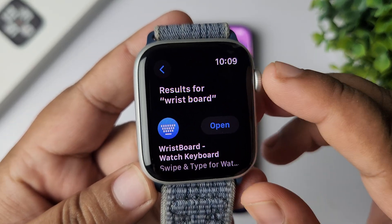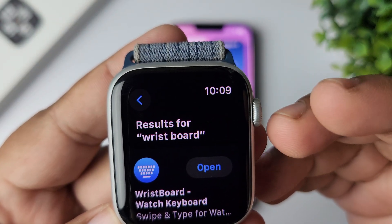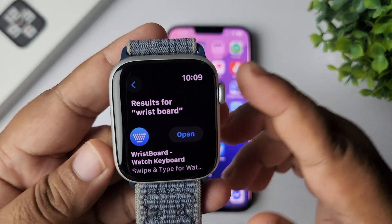You need to install the Wrist Board application on both your Apple Watch and your iPhone. Here you can see I have installed Wrist Board on my iPhone and on my Apple Watch. Now it's time to use the keyboard.